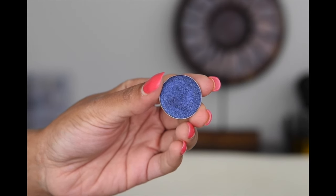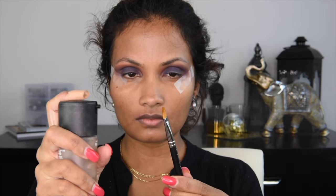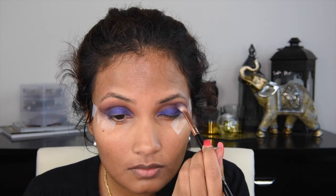Now moving on to the star of the show, which is Center Stage from Makeup Geek. Here I'm wetting my brush with MAC Fix Plus so that it helps to pick a lot more product, and once applied, it will give a nice metallic finish. So I'm focusing the shade right on my lid. It is such a beautiful, beautiful royal blue which matched my outfit perfectly.